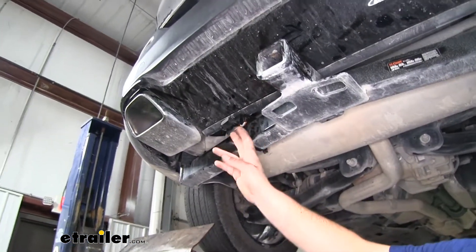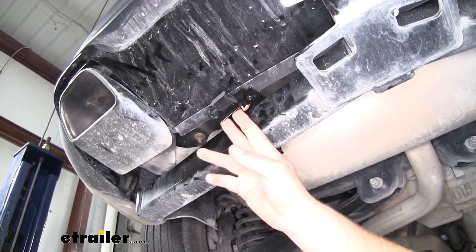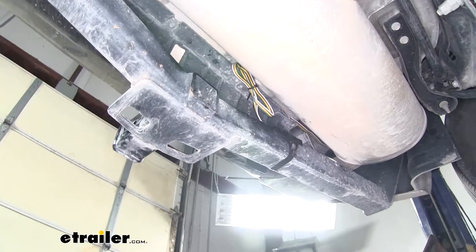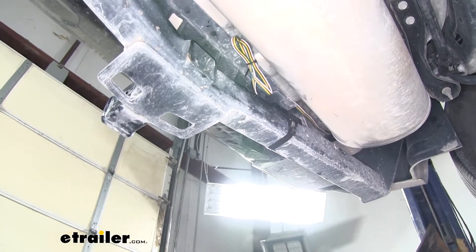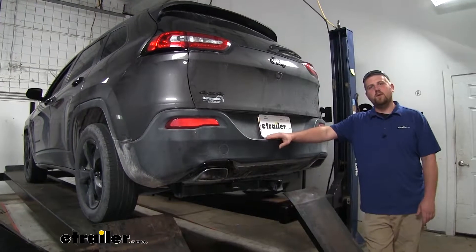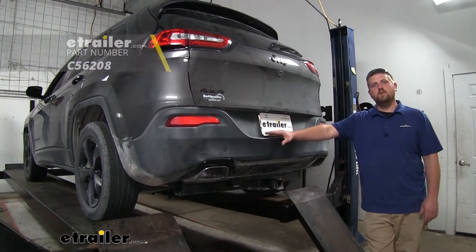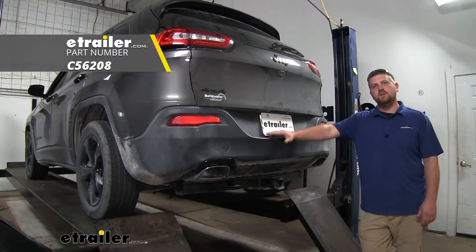Lastly, I used a no-drill bracket and ran my four pole wiring over to our hitch. You're going to want to make sure to secure it properly and keep it as far away from any heat from our muffler as possible. And that'll finish up our look and installation of the Curt four pole trailer wiring on our 2018 Jeep Cherokee.